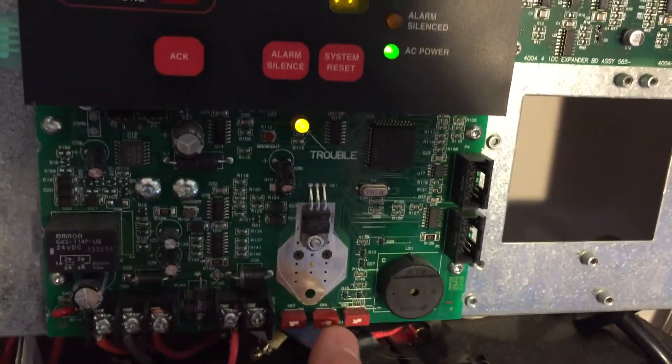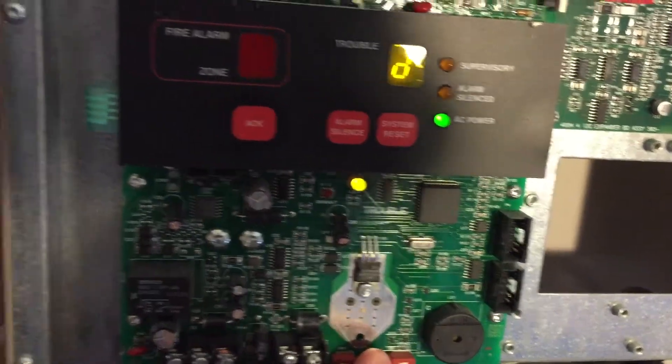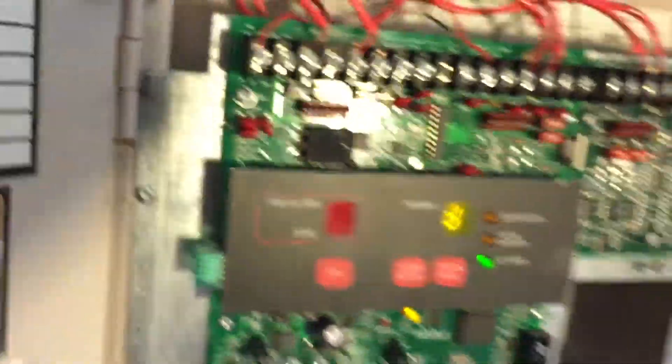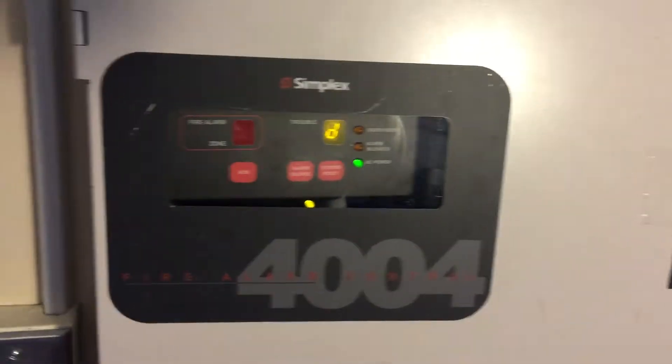You can see right there — I press it and the buzzer goes off. But this is also true for the Zone 1 dip switch. Besides that, this panel is in pretty good shape from all the abuse I've given it over the years.